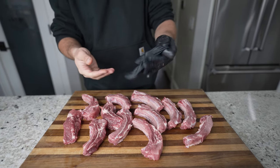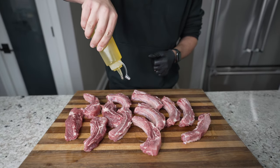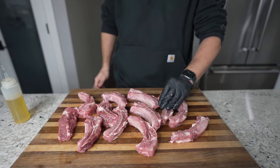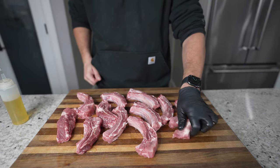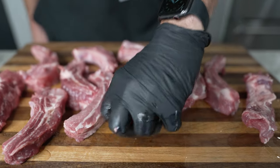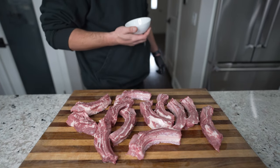After the ribs are cut up and looking all pretty, we're going to lube these guys up first. I'm going with some olive oil, and this is going to do two things: it's going to help the seasoning stick to the meat, and it's going to help them caramelize and char up once they hit the grill. Take your olive oil and coat the ribs all around — sides, bottom, tops — making sure they're nice and shiny.